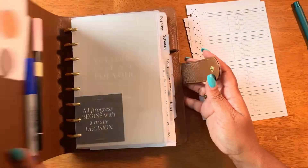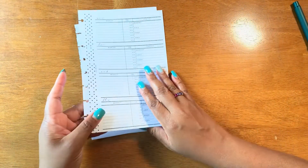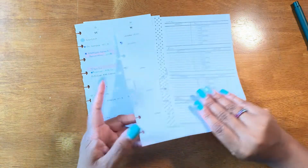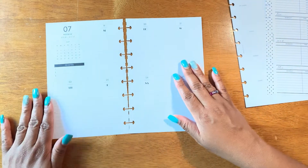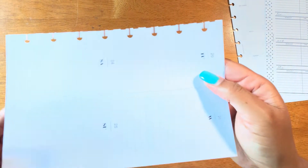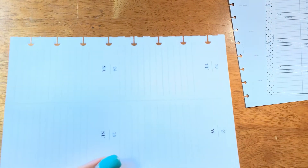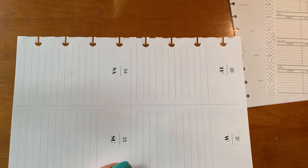So let's go ahead and put all of this to the side and plan with this. As you can see, the spiral planner pages — let me pull these up closer to the screen so you can see. Let me adjust that lighting too. There we go.